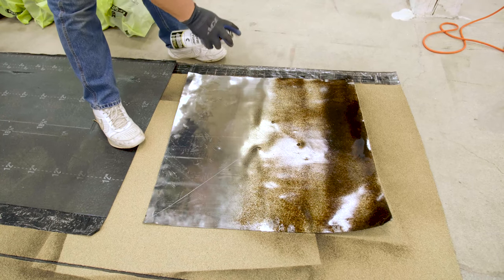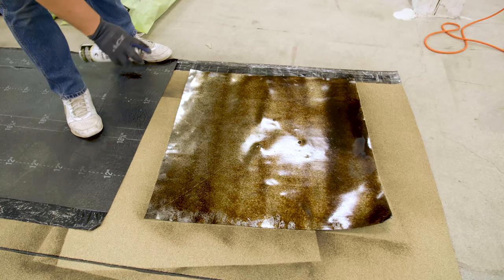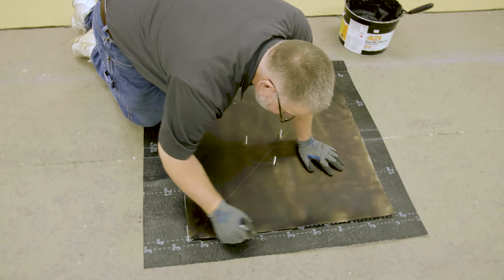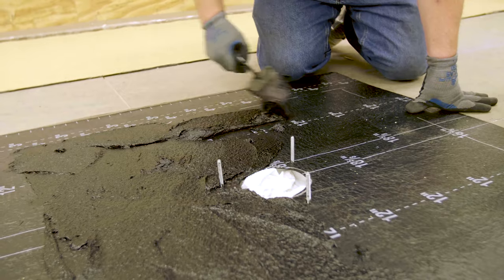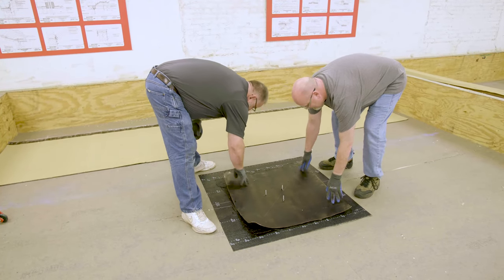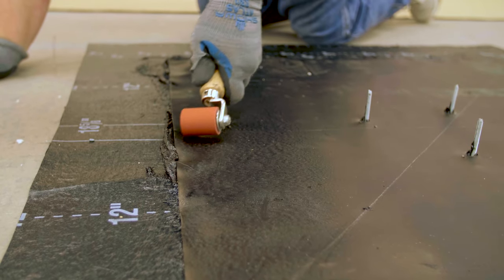Prime both sides of the lead drain flashing with Mule Hide 121 primer and allow to dry. Apply a layer of Mule Hide 421 mod bit adhesive around the roof drain, approximately one-eighth inch thick and large enough to fully embed the lead drain flashing. Center the 30-inch by 30-inch lead drain flashing over the roof drain and roll with a two-inch roller to ensure proper embedment.